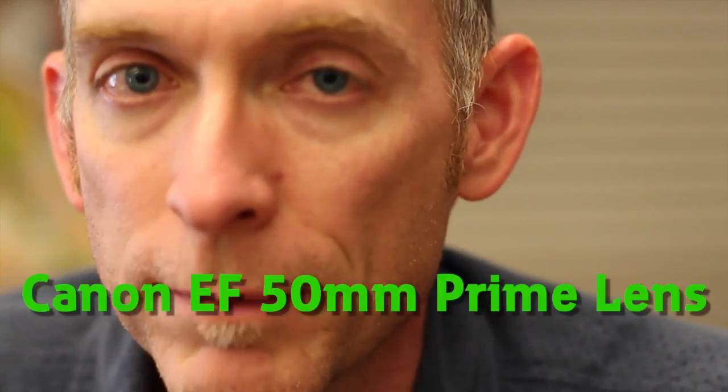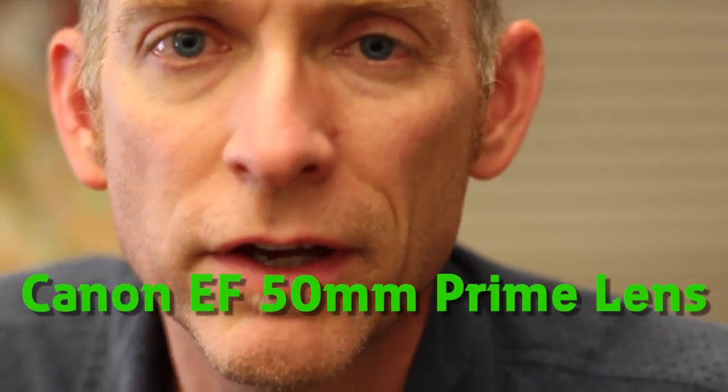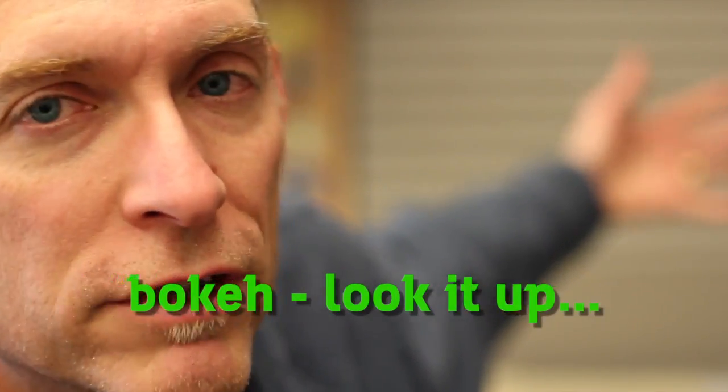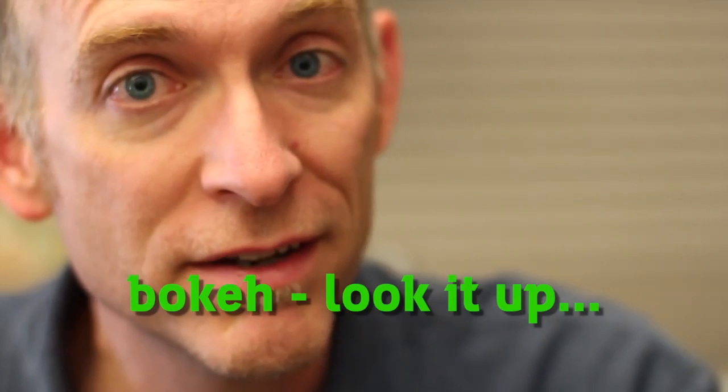This is the 50mm prime lens. A prime lens doesn't adjust the depth — it has one depth. Really fun lens to use, a little hard for video, for me anyway, who's used to the point and shoot thing. It makes the background really blurry, so it does that bokeh effect. Pretty cool lens for interviews, for special things. It does a lot of really cool stuff.